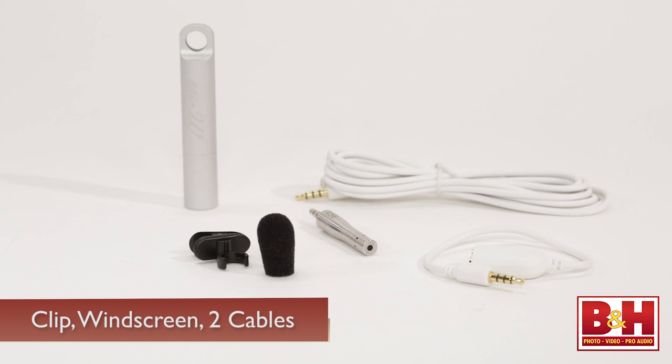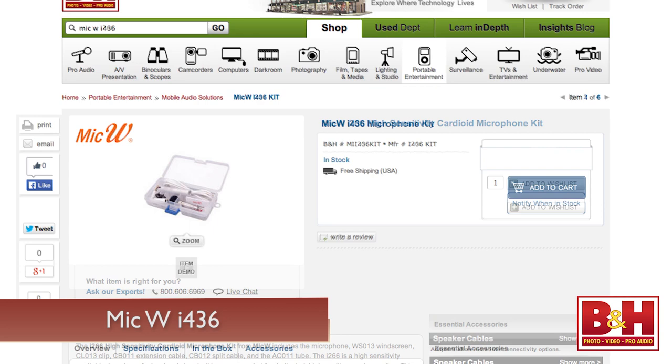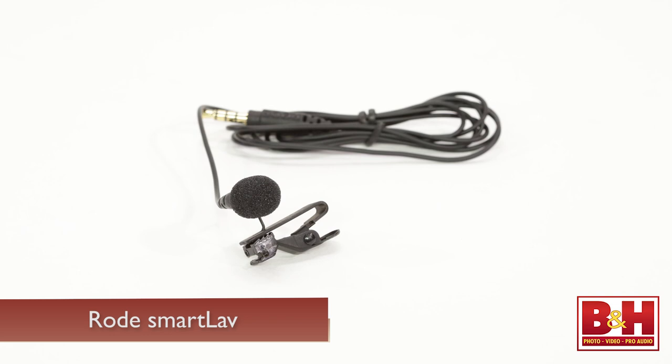MicW also makes two other microphones for iOS devices. The i266 is also a cardioid mic but has a more sensitive capsule, while the i436 is an omnidirectional microphone that picks up sound from all around the mic, making it a good choice to record meetings or panel discussions.